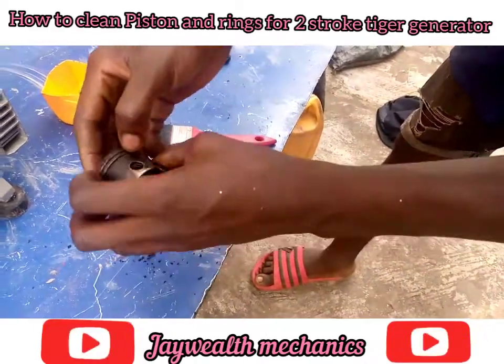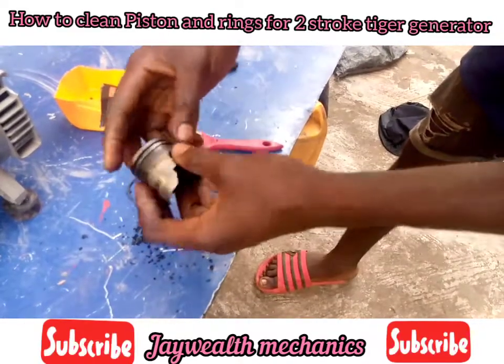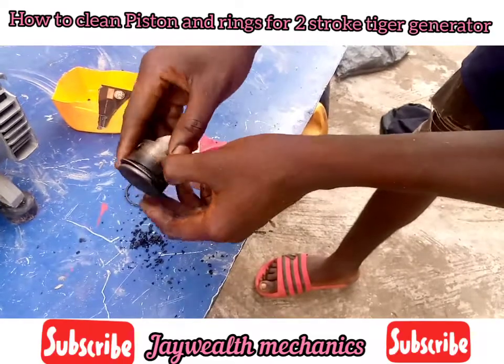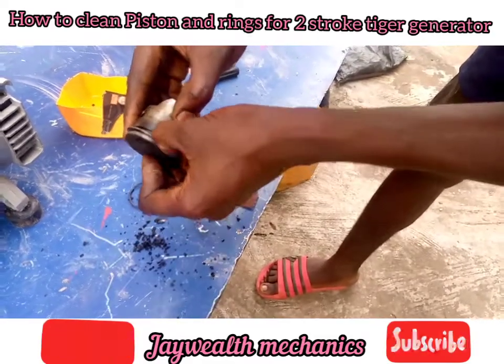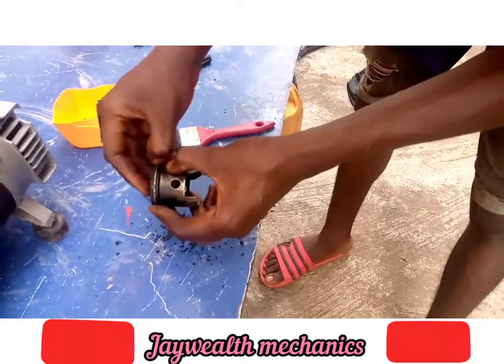And secondly, you remove the rings. Remove it carefully. If you have any question, kindly drop a comment below. And if you find this video useful, please give us a thumbs up. Don't do it too harsh — just small, small.